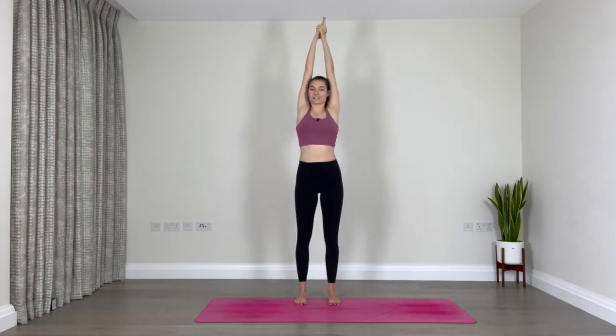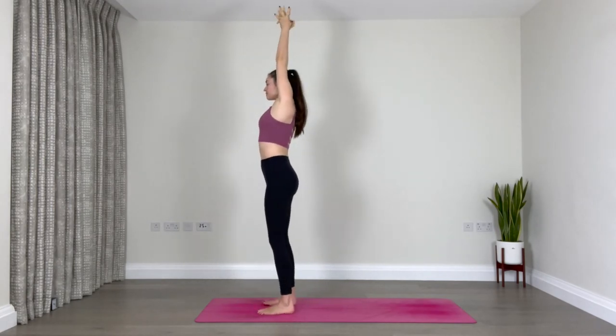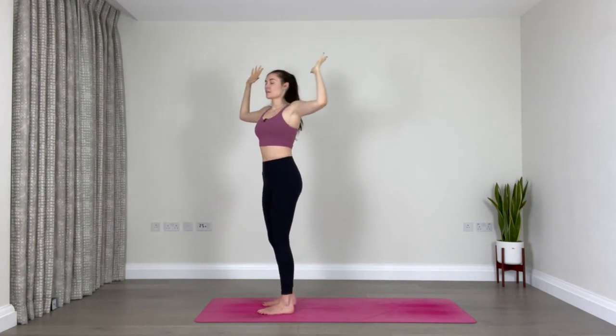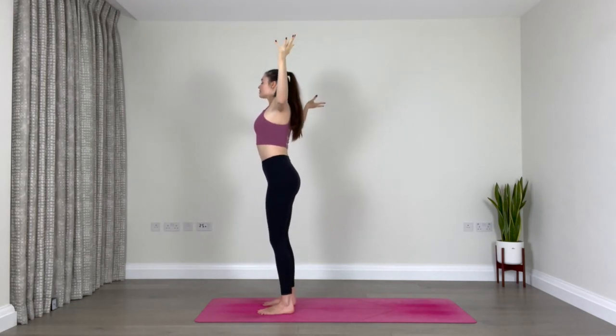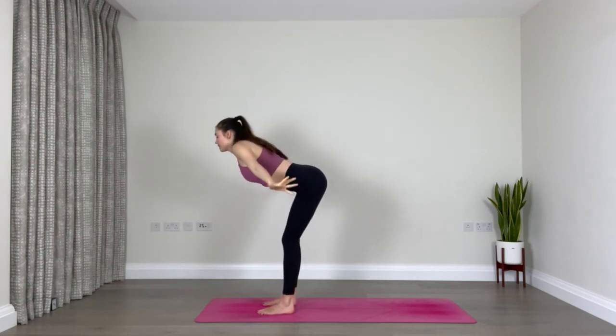From here, release your hands, open your arms out to the sides, bend the elbows to 90 degrees, lift your chest, and draw the elbows back behind you as far as you can — lifting the chest, lifting the gaze — a gentle back bend. Keep drawing the arms as far back as you can, breathe. Then slowly release, re-extend your spine, reach your arms up, and exhale to fold forward over your legs.